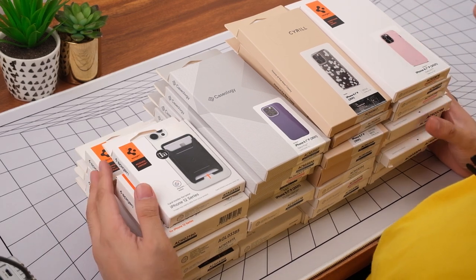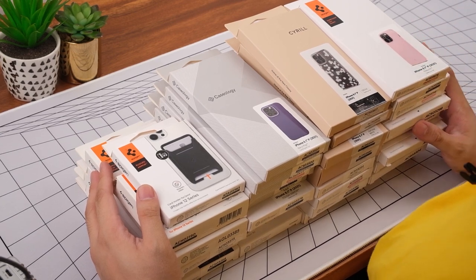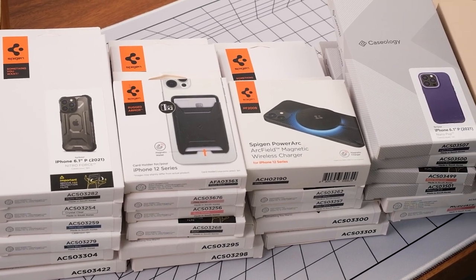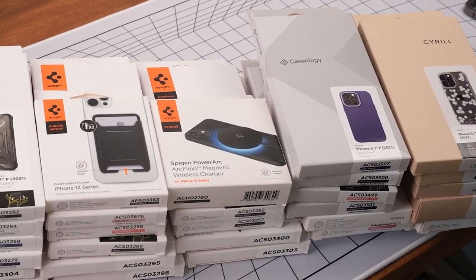Before we begin, we wanted to share that the majority of these cases are made of either TPU, TPU with polycarbonate, or TPU with tempered glass. Each one of these cases offers good to great protection depending on the combination of materials used, so you can rest assured these will feature all of Spigen's good quality protection.